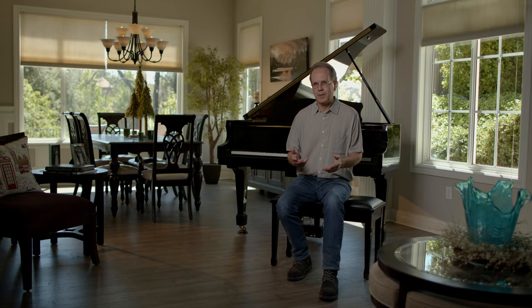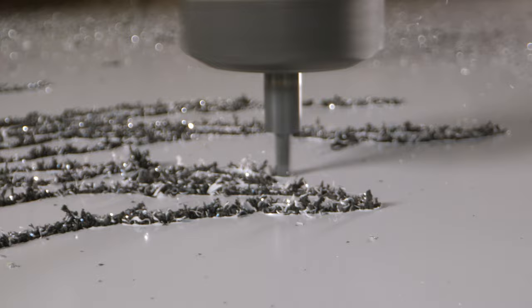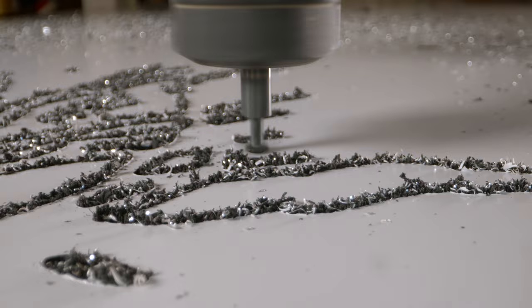Initially, when I start my metal pieces, I start with a sketch and come up with my design. That is then cut out of a composite aluminum, which I used to do by hand. That was taking so long, though, that I wasn't creating enough work.